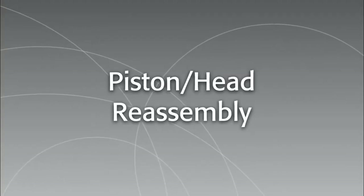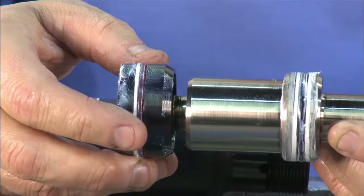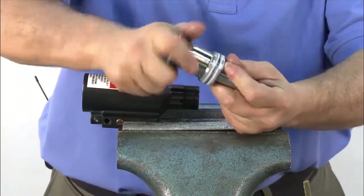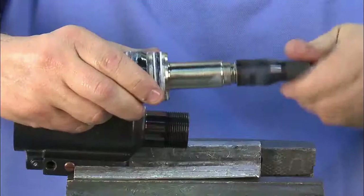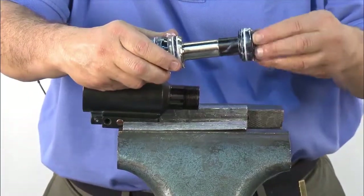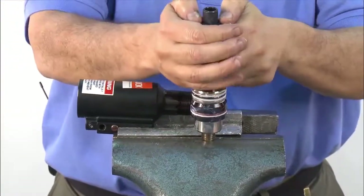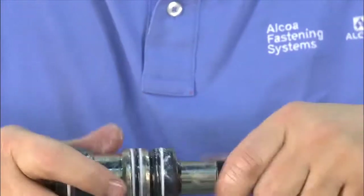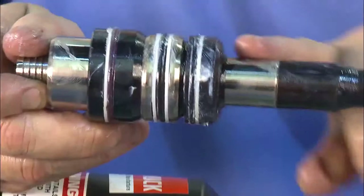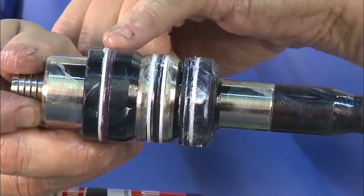Next, it's time to reassemble the piston. Make sure all O-rings and seals have been replaced. Install the rear gland onto the pull piston with the tapered end facing forward. Thread on the bullet. Put on the front gland. The piston is now assembled. You'll need a light coating of lubricant on all smooth surfaces, including each one of the O-ring seals.